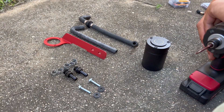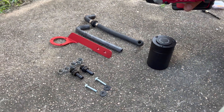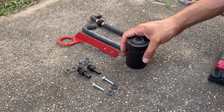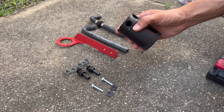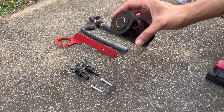Hey, what's going on everybody, welcome back to the channel. Today we're doing a video on the Mishimoto oil catch can — we're installing that today on a 2.0 Accord.